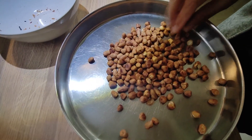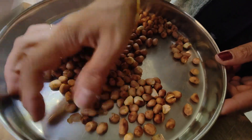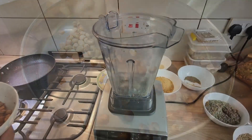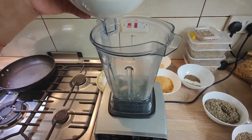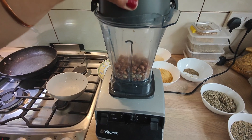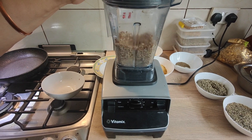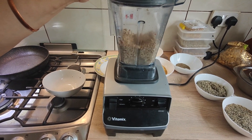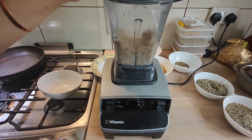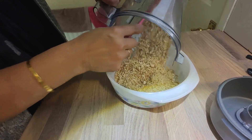After the peanuts, try to take the skin off if you can. Now we are grinding peanuts. Put the lid on. That's done — nicely chopped. Put the peanuts in with the walnuts.